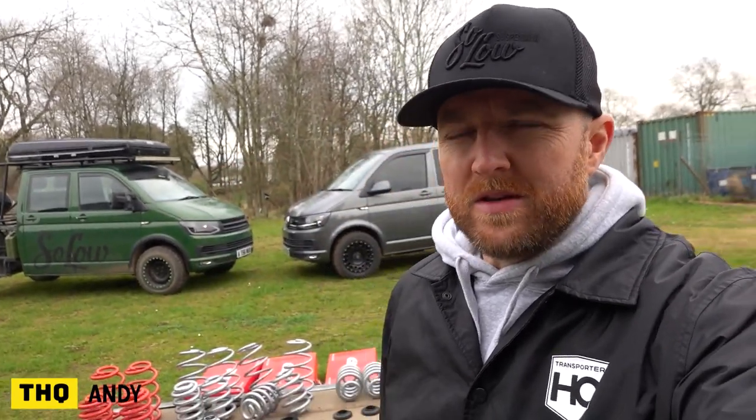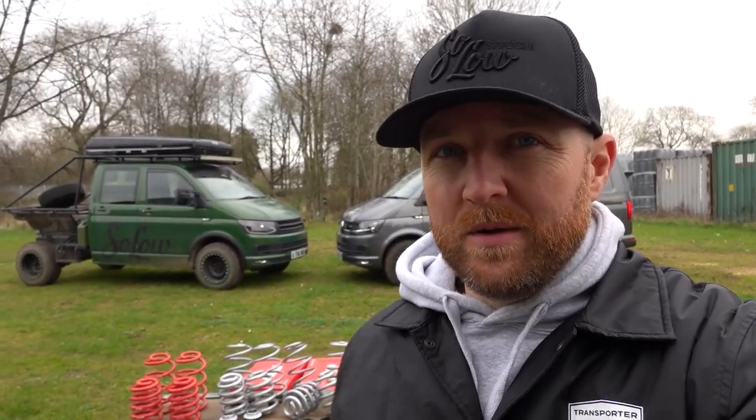New video today on lift suspension. After we did the lowering suspension video on coilovers and lowering springs over the summer, people asked us quite a lot about doing a lift suspension video. As the weather's got bad and lift suspension swampers seem to always be more popular over the winter, we thought it would be the ideal time to do it.